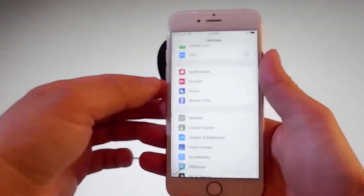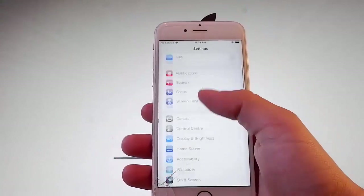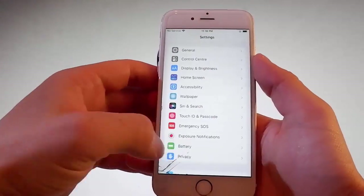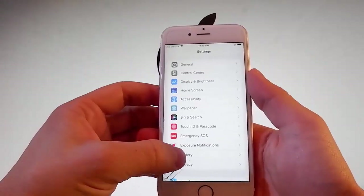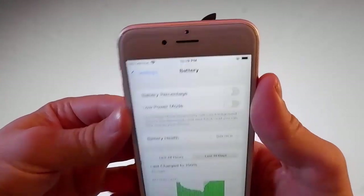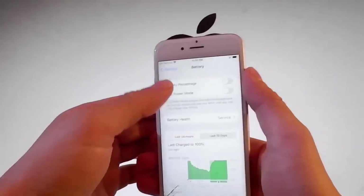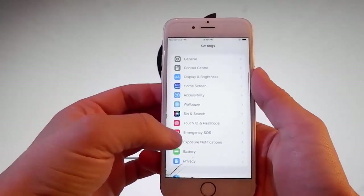Once you're done with that first setting, you need to go to Settings again and go back to your main settings and find the battery tab, because you're going to check if you have low power mode turned off. If it's on for you like this, you need to turn low power mode off for the jailbreak to be completed.